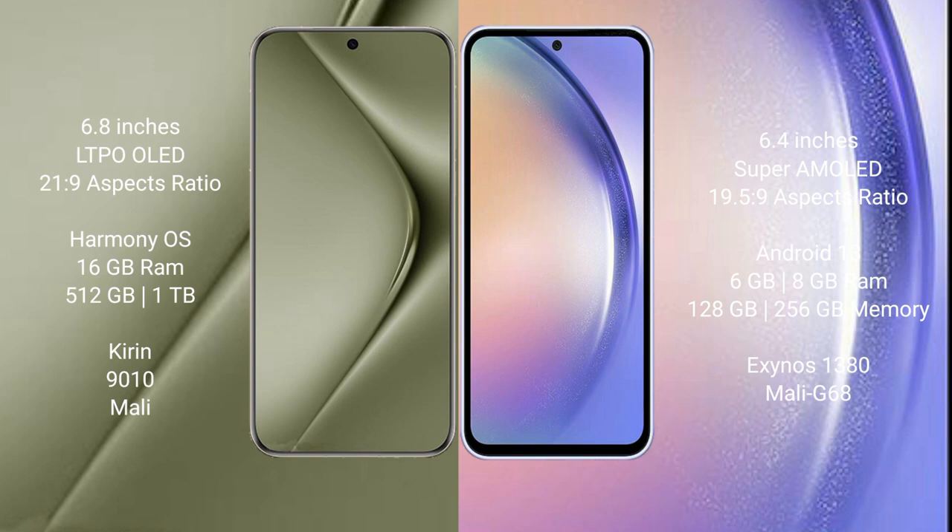Wahabepura 70 Ultra runs on the Harmonious operating system. Samsung Galaxy A54 runs on the Android 13 operating system.